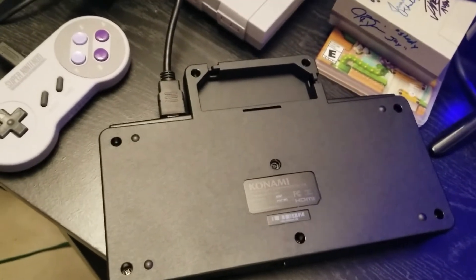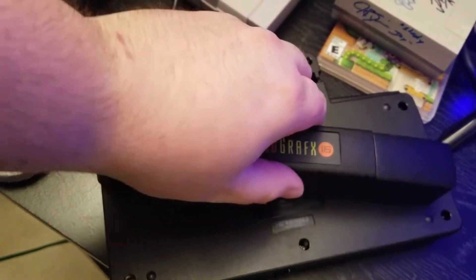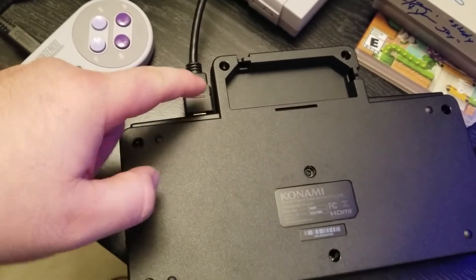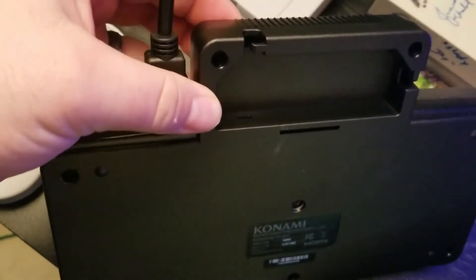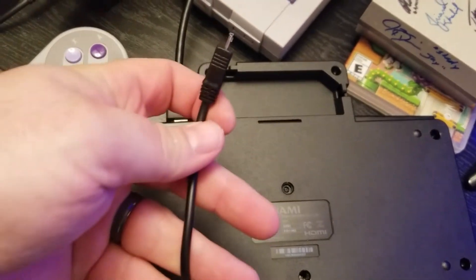Setup for this system is simple enough — just plug the HDMI cable in and the power cord in. But I have a little complaint: the power cord port was kind of hard for me to find. It's kind of hidden and you've got to look for it. I guess I should have read the instructions after all. I'm going to leave the back plate off just so I can have easy access to the HDMI cable and the power cord.